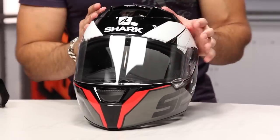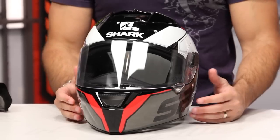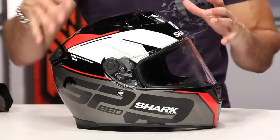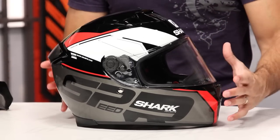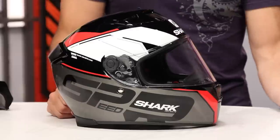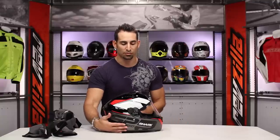So remember: intermediate oval head shape, designed for sport riding but can be worn in any scenario. Full feature, fiberglass, biaxial weave — it's going to be safe, optically correct, Class A shield. Really a nice step forward from Shark. From here you'd go up to the Race R Pro, which again is a MotoGP spec helmet. And I won't say a step down — I'll say a lateral step to more of a universal riding style or a less aggressive feel would be something like the Vision R. But you do get some of those stolen race features here in the Speed R from that Race R Pro.